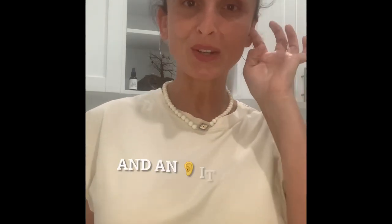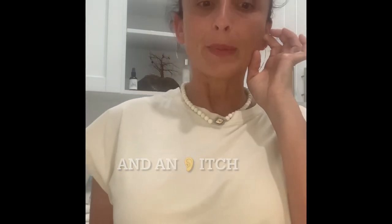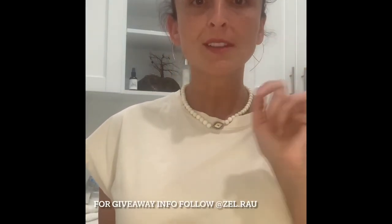I will be doing a giveaway on one of these spray bottles. Please follow me on my Instagram — that's where you can put yourself in for the giveaway. I'll probably do it this week and announce the winner in a week or two. My Instagram is at zel.rau, z-e-l dot r-a-u. Please follow me and I will be doing more of these videos. I just love to share products that I know work and I love, and why not share it, right?